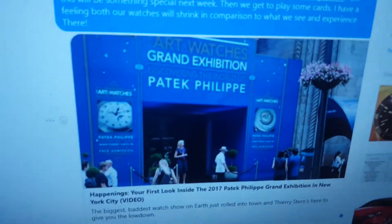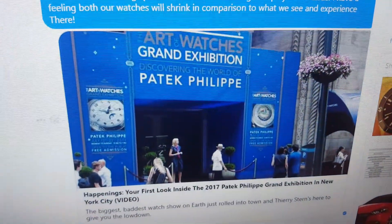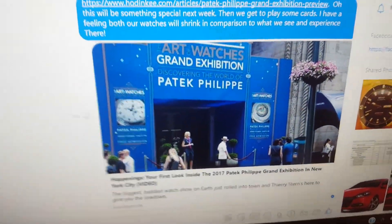We're going to be doing an episode from the Art of Watches Grand Exhibition — discovering the world of Patek Philippe. I just can't even wait for that. I think it's going to be so amazing. It's so special when you get to really see the history of watches and see where watches came from, to see where they are now. Some of them are worth massive amounts of money, some not as much, but as long as you have a nice timepiece, it's the most priceless feeling in the world.